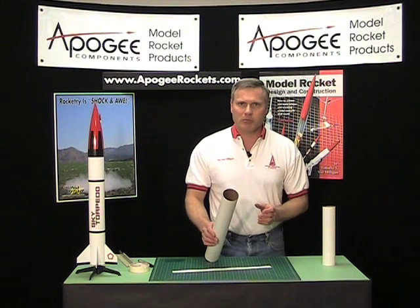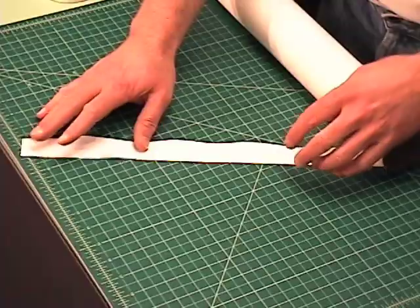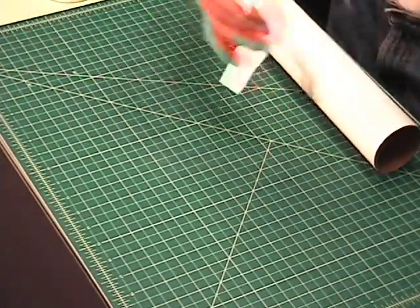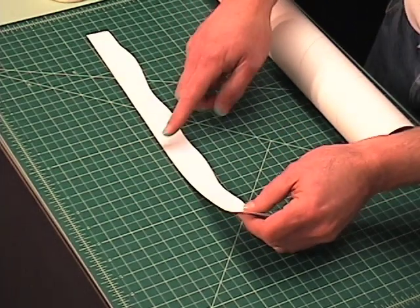This method works better on big diameter tubes and it's pretty simple. We're just going to take a long strip of paper, and the paper has to have one straight edge. This is the not so straight edge, this is the straight edge.